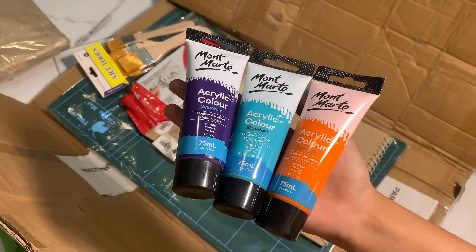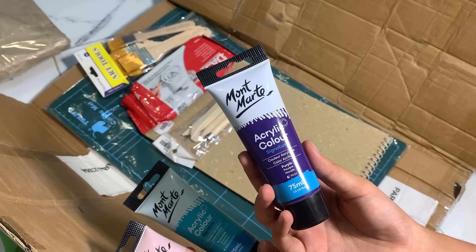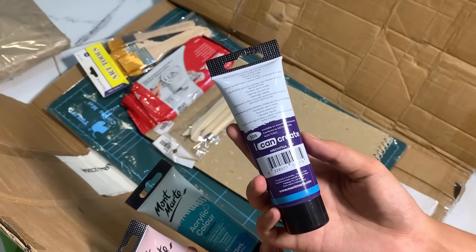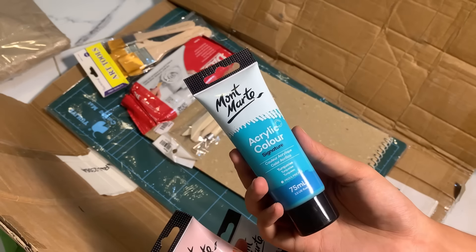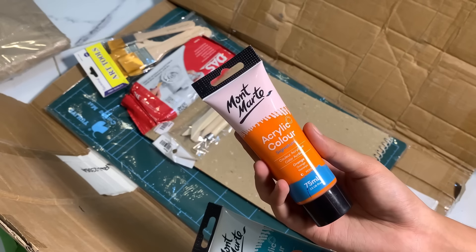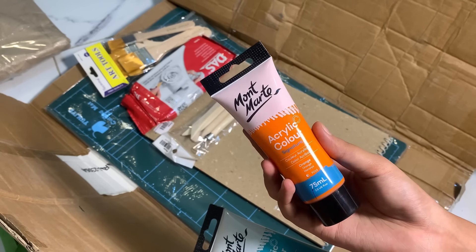Next, I asked for acrylic paints in different colors. I already have 6 basic colors so I have colors to mix and make new ones. These three are Montmartre 75ml tubes — I've used them before. This is a purple color, a turquoise color, and an orange color. I paint a lot of sunsets and oceans, so I wanted a turquoise blue type color and an orange color.